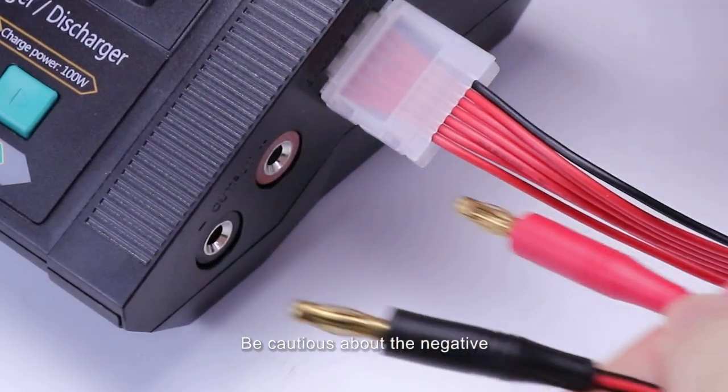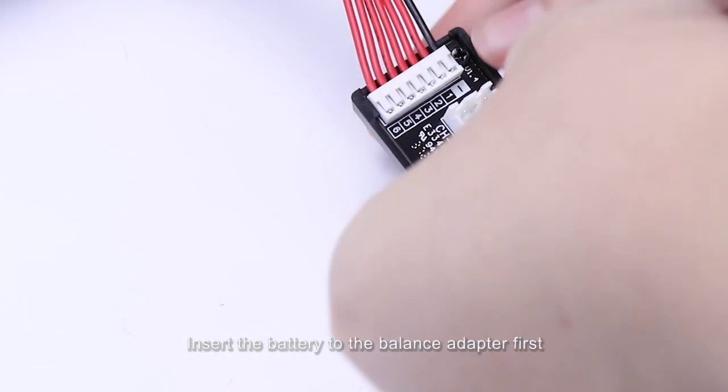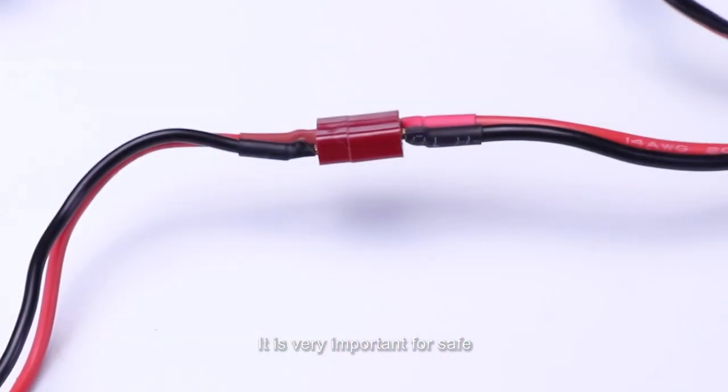Be cautious that the negative and positive connections are in the correct order. Insert the battery to the balanced adapter first, then connect the battery to the charging cable. Remember, this order is very important for safety.